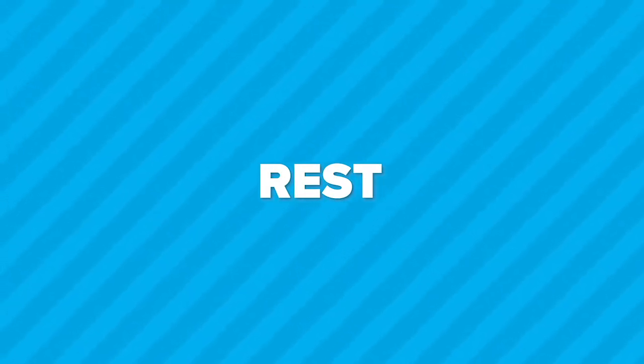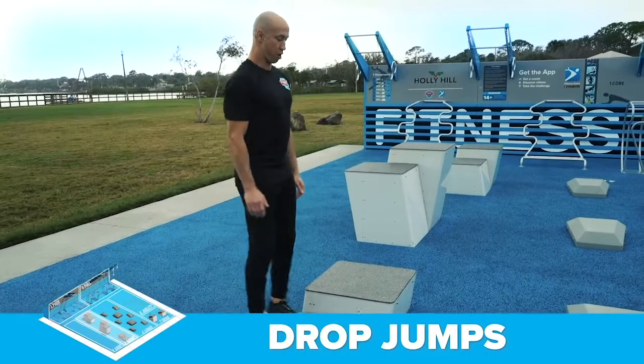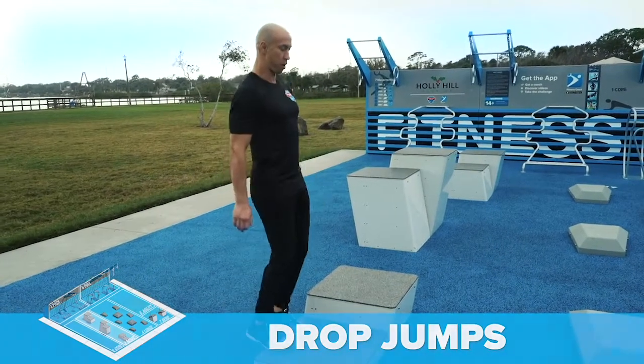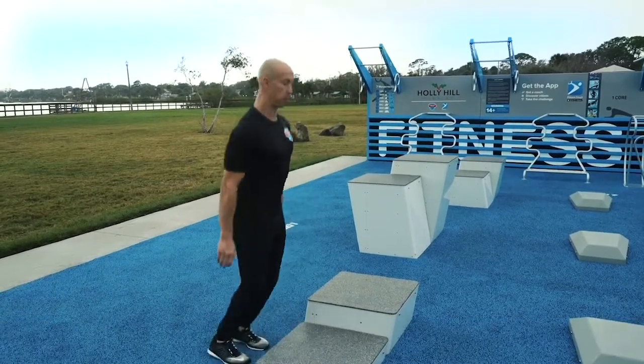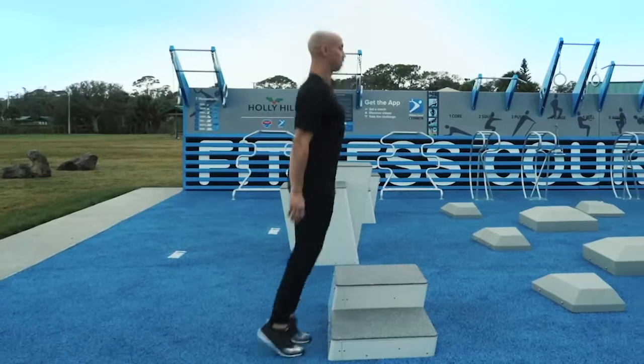15 seconds rest. The second exercise is drop jumps at the squat station. Stand in one of the lower boxes. Ready. Begin. Instantly jump off the ground and back up onto the surface. Maintain good posture. Your midsection is tight. Your feet are parallel.